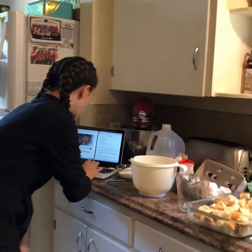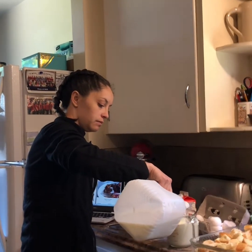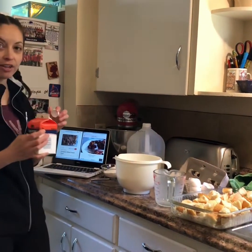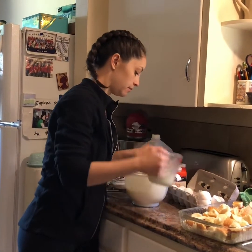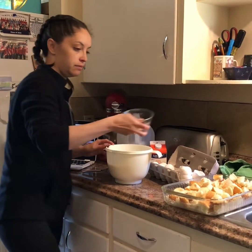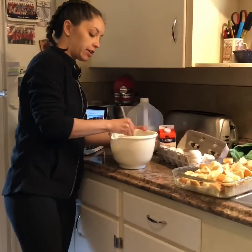Next I pour in two cups of milk, then I'm going to add half a cup of heavy cream. Now I'm going to put in three-fourths cup of sugar and two tablespoons of vanilla. Alright, now with my whisk I'm just going to give that a good stir and mix it all together.